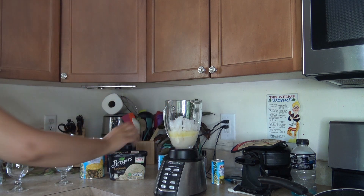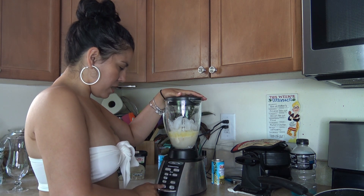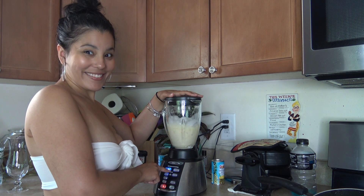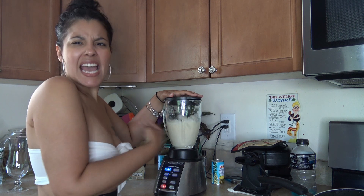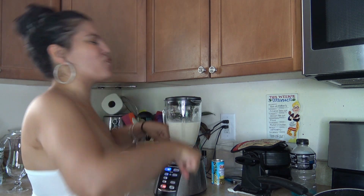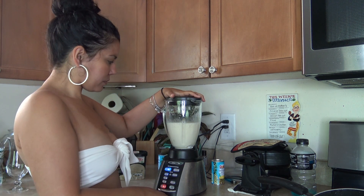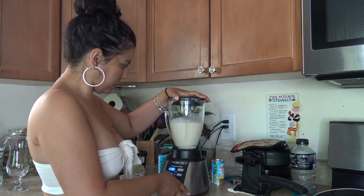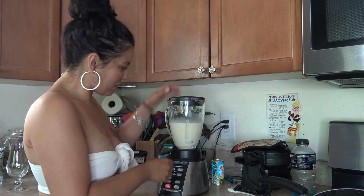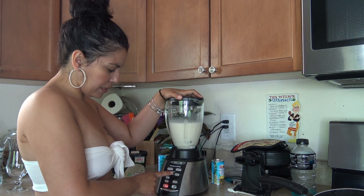Then you cover it and you're ready to blend this baby. On my blender here I have a frozen drink option — I just hit that. I can press it like this. It was mixing — let me check it out. I still see some chunks of ice so I'm going to put it on high ice crush.